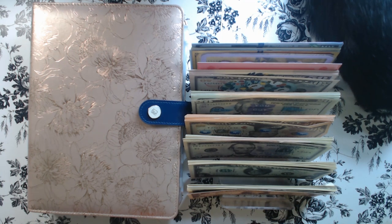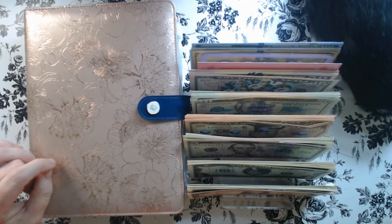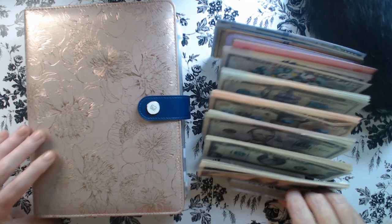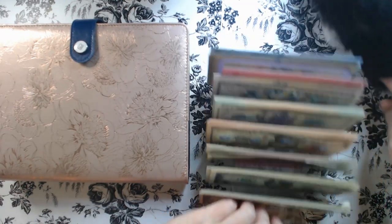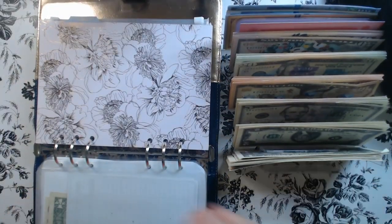Welcome to those who are new, and welcome back to those who are returning. Today we're going to do some bill condensing in our saving challenges that is used for the 100 envelope challenge, and take that money and plant it into our 100 envelope challenge. I hope that makes sense — just see what we're talking about. I'm going to move this cute little kitty cat because she is being a hog. Okay, let's get started.